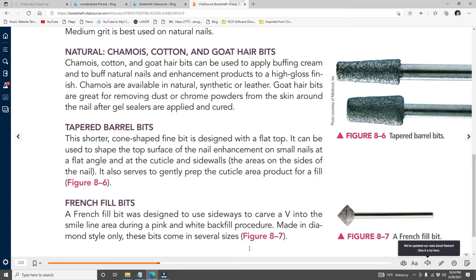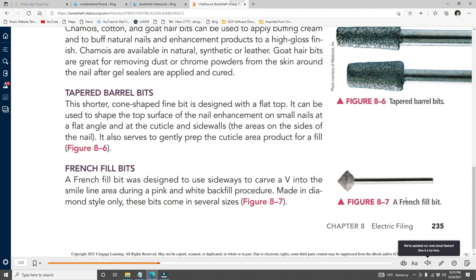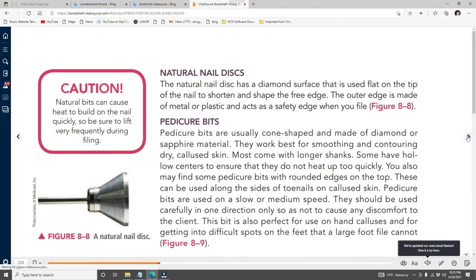The tapered barrel bit — the shorter cone bit (fine) is designed with a flat top. It can be used to shape the top surface of the nail enhancement on small nails at a flat angle, and at the cuticle and side walls. It also serves to gently prep the cuticle area. The French fill bit was designed to be used sideways to carve a V into the smile line area during a pink-and-white backfill procedure — made in diamond style only, these bits come in several sizes.